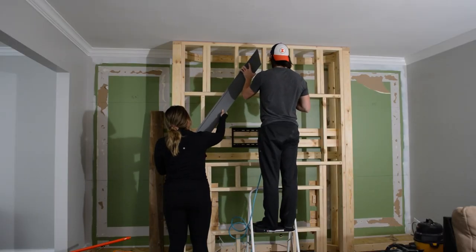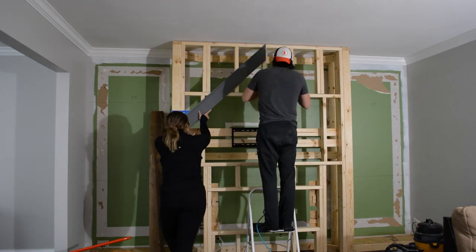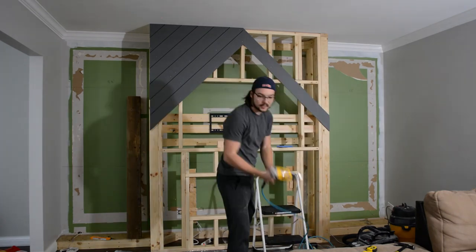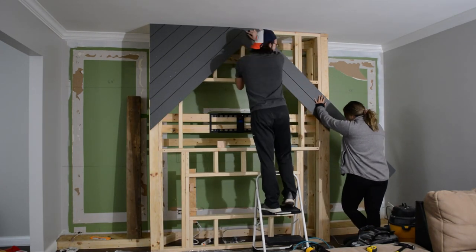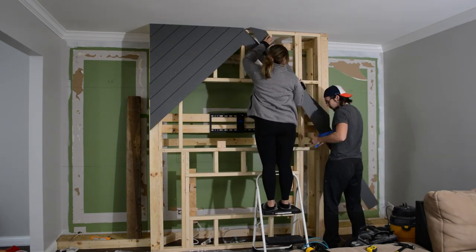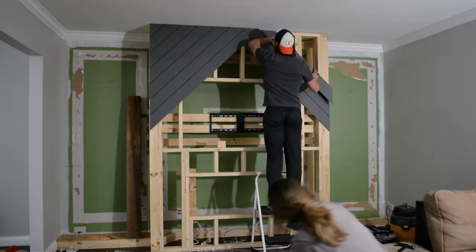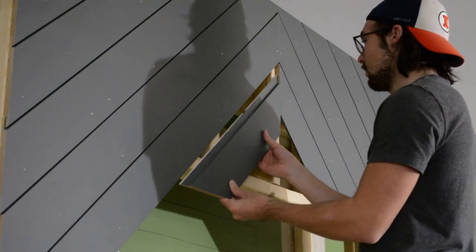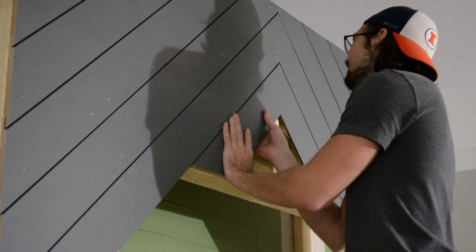So the first piece is the most important because it kind of sets the stage for all the other pieces that'll fall in line, so we took a little time making sure it was at a perfect 45-degree angle, and then boom — they all just fall into place. Simple as that! Money! Dude, so good!